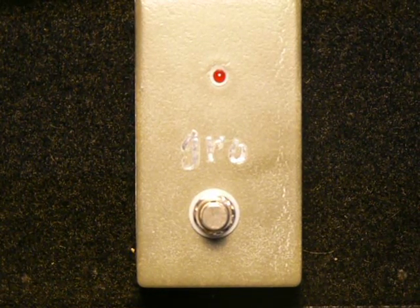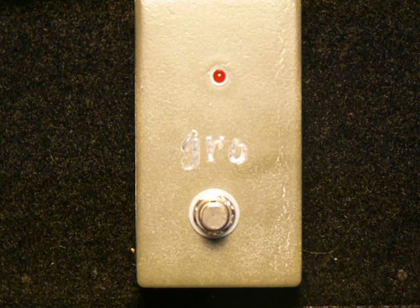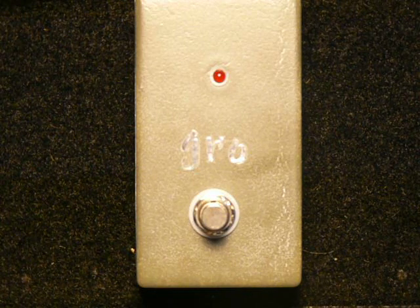Here we have the very straightforward GRO from General Guitar Gadgets. Very easy build, very fun pedal to use.